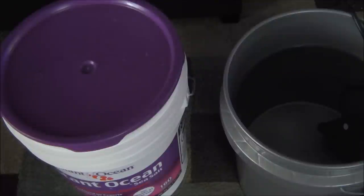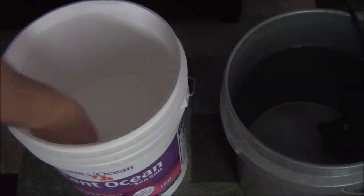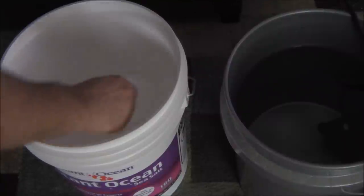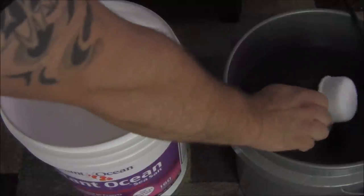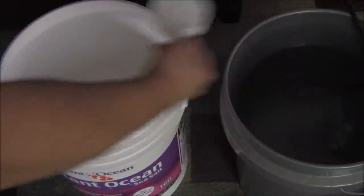Once you have your water in your container, go ahead and place your pump in the water — don't turn it on just yet. With Instant Ocean, it's basically a half cup per gallon. I have four gallons of water here that I'm mixing, so I'm going to do one, two, three, and four cups.